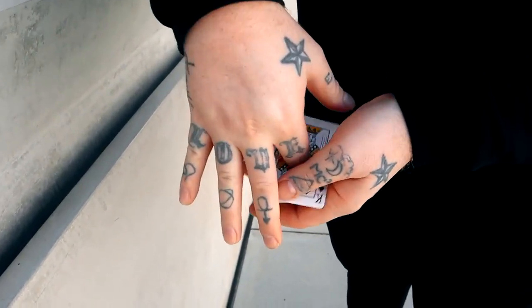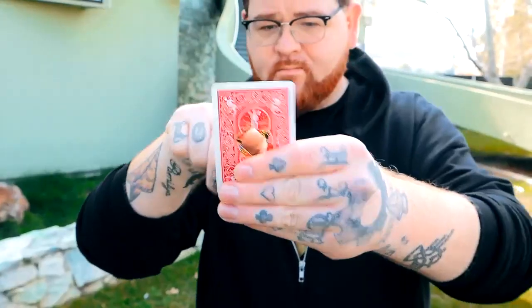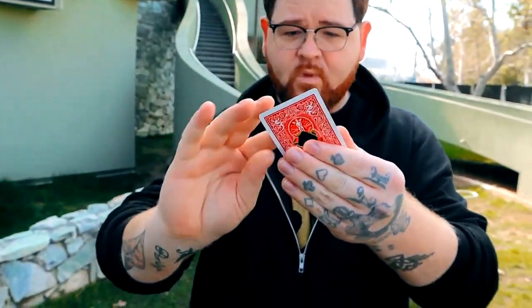Your spectators will be so convinced by the damage, so that way when the visual restoration happens, it's just that much more impossible.